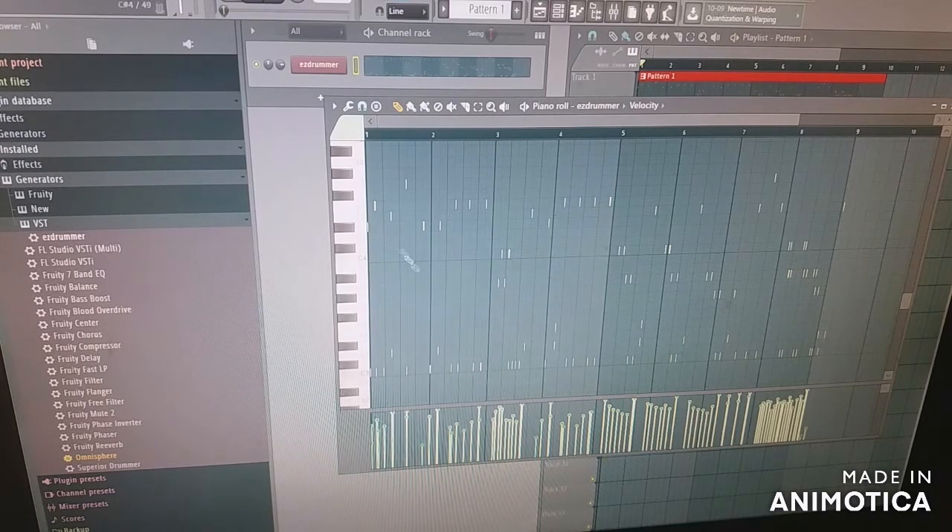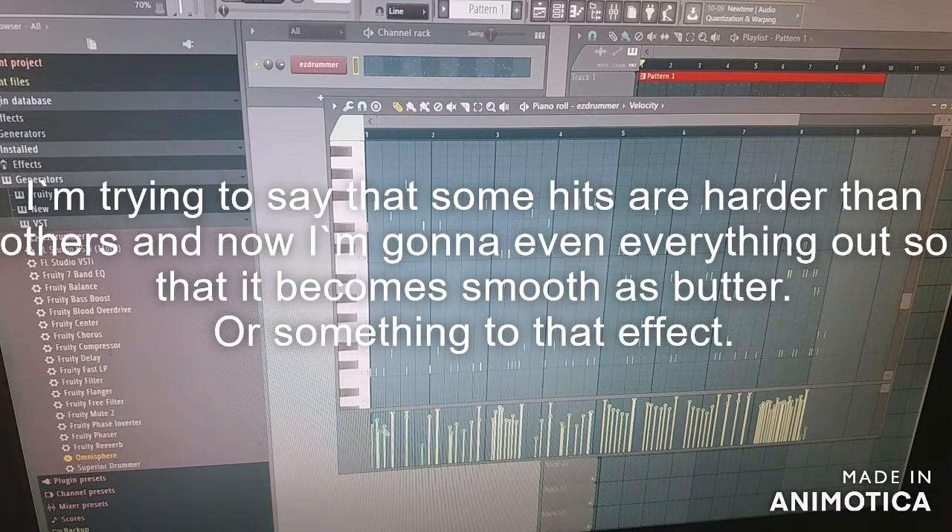As you can see here it's a bit uneven — I can even out the power of the hits. Now they're basically all the same velocity.